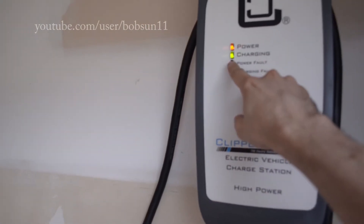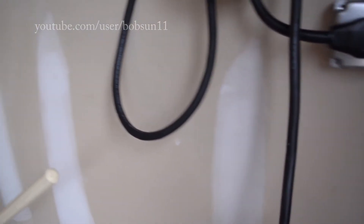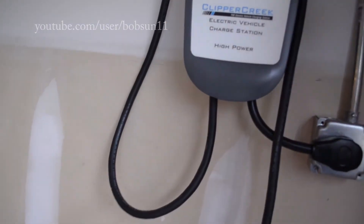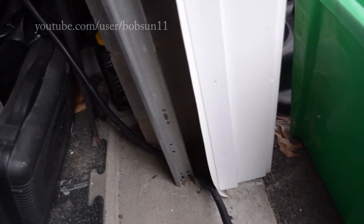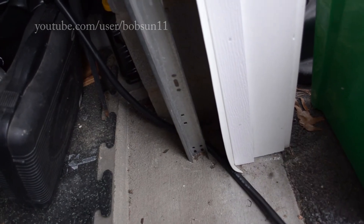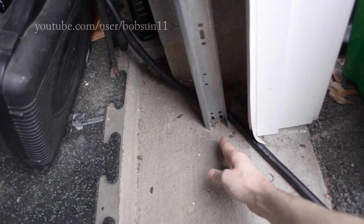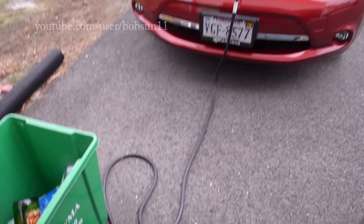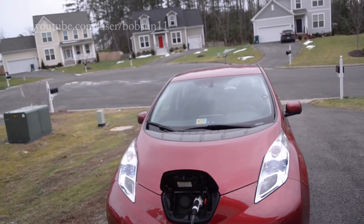Right now you can see it's charging. I'll show you what we did with our electrician — he technically detached the cord from the charger and we ran it here between the garage door rail and the door frame. This way when the door is closing, because I charge my car outside, it's not gonna step on the cable. I think this is something important and you should mind it too. Here my Nissan Leaf is charging.